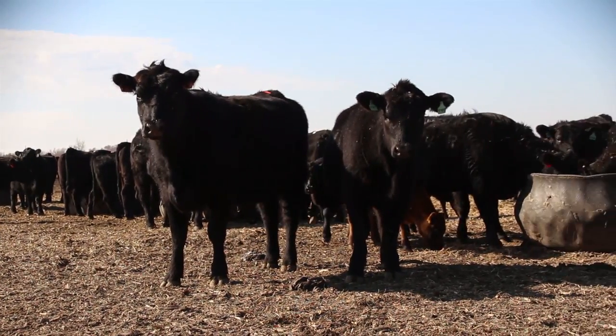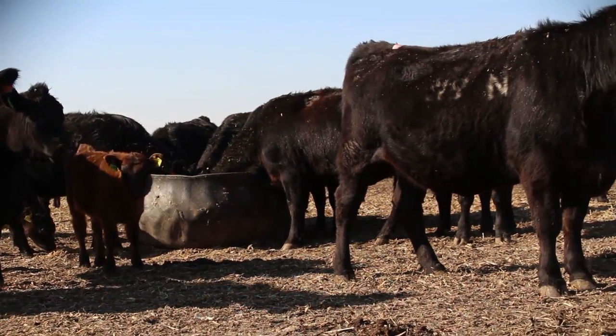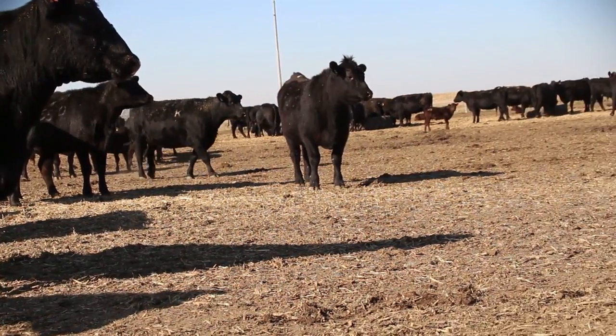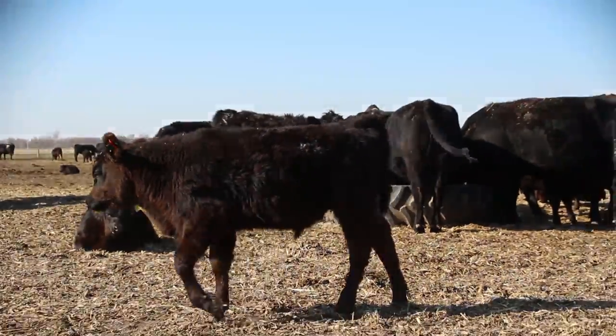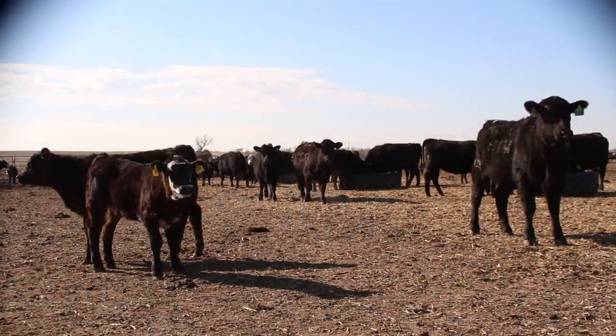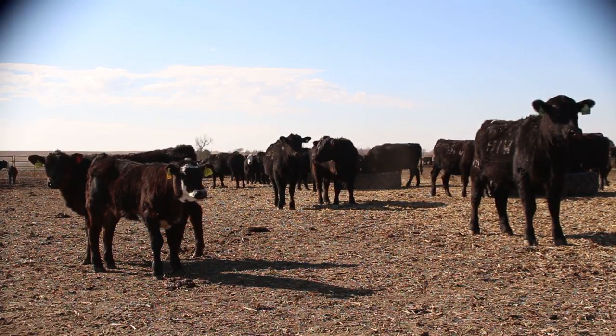The day that we give the prostaglandin shot to the heifers and pull the CIDRs on the cows, we bring the breeding barn in and get it set up that evening when we're done working the cattle. We'll heat check for estrus and breed as they cycle. We have a two-stall breeding barn which we run the cattle through when we are AI'ing. We'll also put EstraTech heat patches on them, observe heats, and pull and breed on estrus. On the third day we'll just run everything through and finish up with a timed breed at the end.